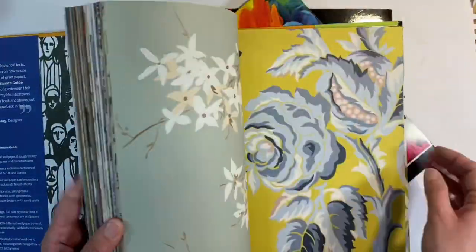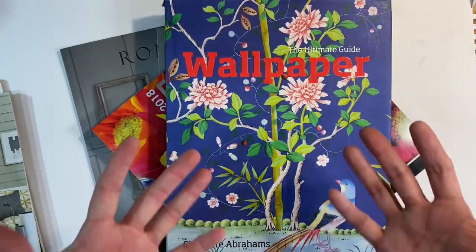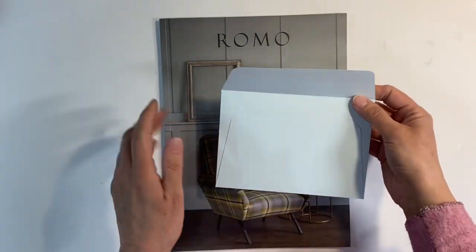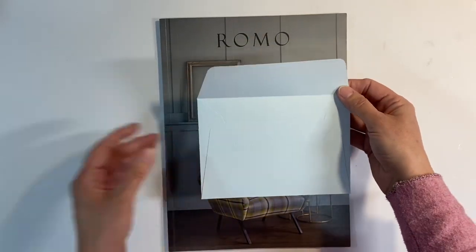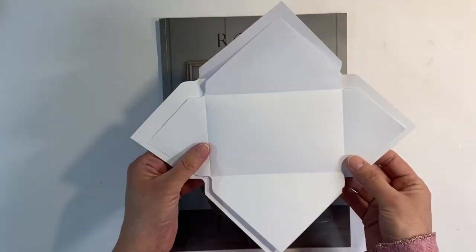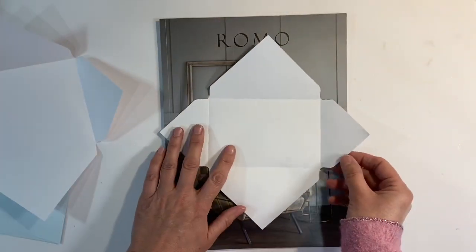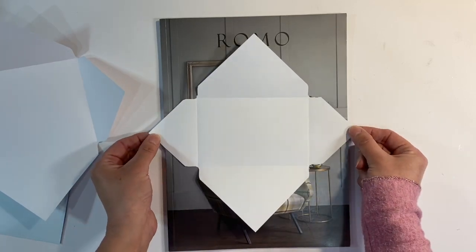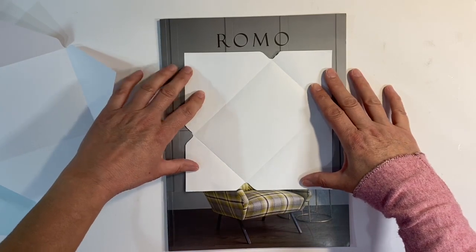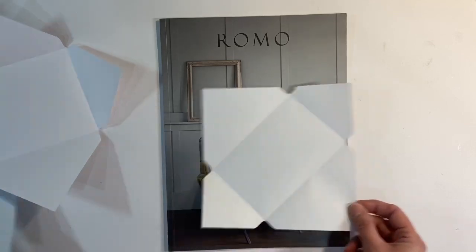Just absolutely gorgeous designs. So have a think about what you might have in your stash that you could use if you want to take part in this prompt. I think I'm going to use this Romo brochure. Now you're going to need some kind of template, and this is where the envelope punchboard really isn't ideal. The envelopes are just too wide — you would fit them on if you had your envelope opened out this way, but it means your images are going to be on a really awkward slant.